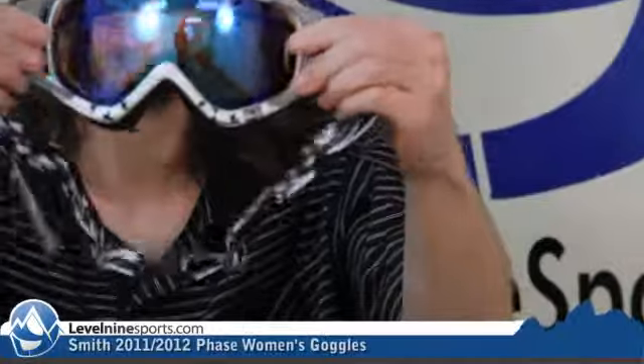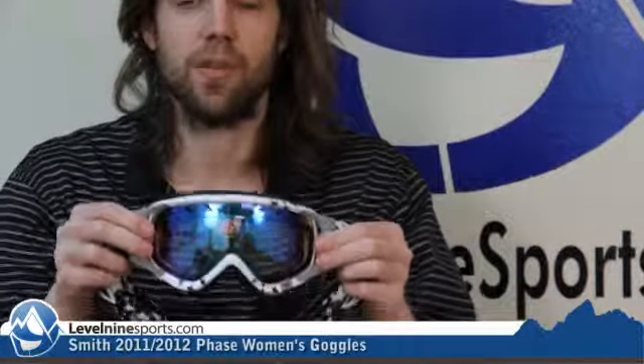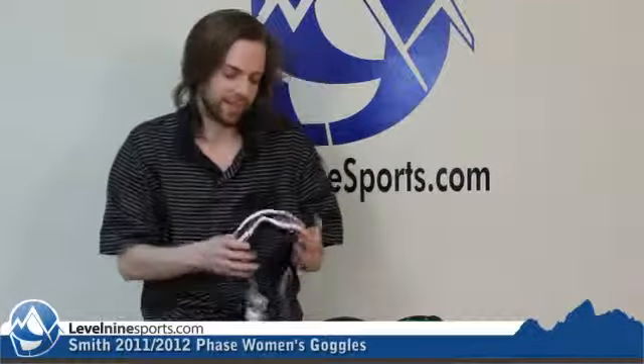This is another one of those goggles that has the movable outrigger that the strap is connected to. The purpose of this is really to provide a more uniform pressure against your brow, especially when you're pulling it back over a helmet. Sometimes when the strap is attached to the side of the frame and you've got to crank it all the way back behind a big helmet, it sort of makes this part over your temples a little bit more pressurized, and then you take your goggles off at the end of the day and you've got those red marks there.